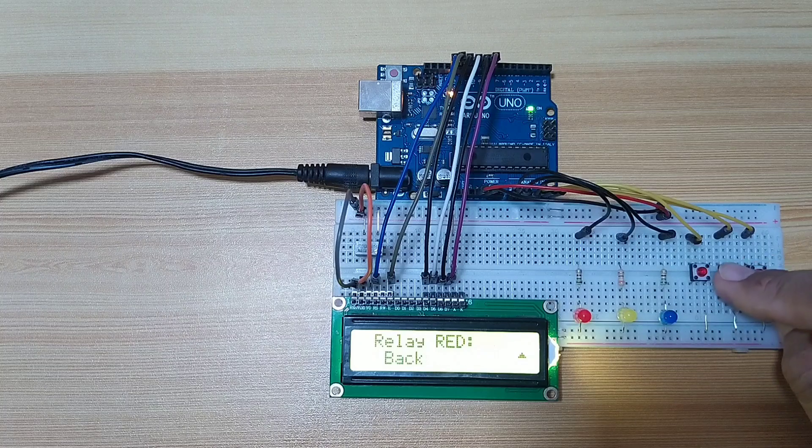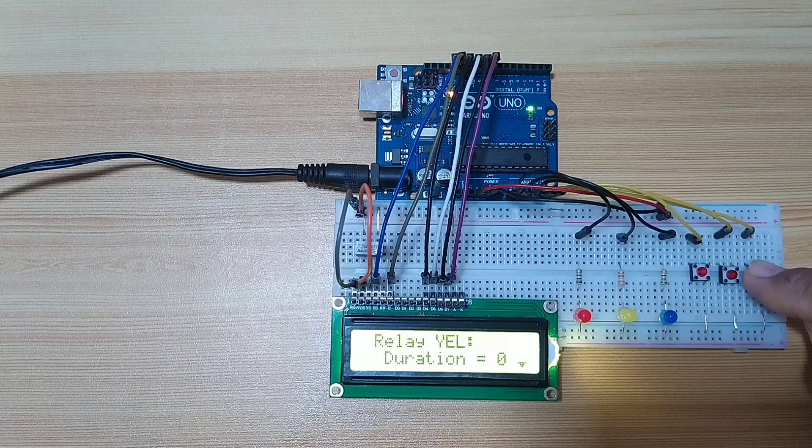So let's go back. Let's say we choose relay yellow and edit the value. Let's say this one is for 30 seconds.